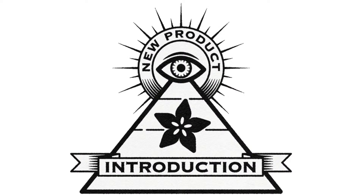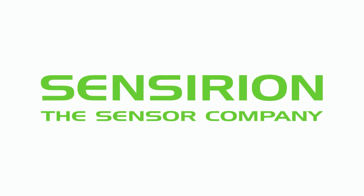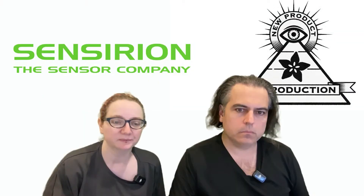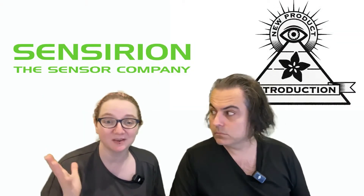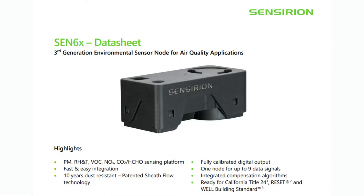Hi, Eye on NPI, brought to you by Digi-Key every single week. Digi-Key and Adafruit bring you the new product introduction. This week is Censurion. Lady Ada, what is the new product introduction of the week? All right, I'm excited. I wanted to wait till it was in stock so you guys can actually buy it. This week we're covering the Censurion CEN66, the latest and greatest in sleek all-in-one sensors. The CEN66 kind of follows up on the CEN55 series, which we covered actually a couple of years ago on NPI.